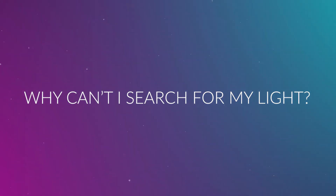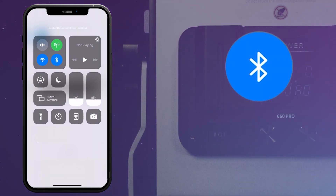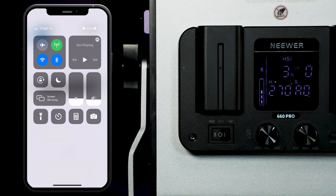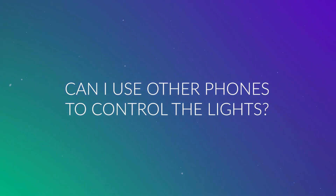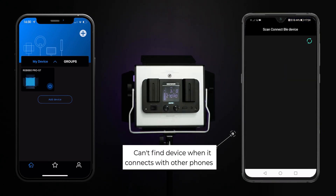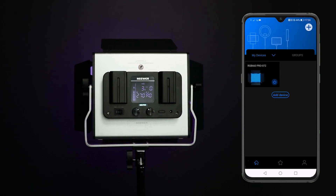Q3: Why can't I search for my light? When connecting lights, please ensure the Bluetooth function is active on your mobile and that the Bluetooth symbol on the light's display screen is flashing. If you have followed the above steps and still cannot find the light, you may need to download some third-party software or an additional app. Our friendly customer service support team are here to help you with this. Q4: Can I use other phones to control the lights? Yes. Please note that the current Bluetooth connection with your phone needs to be disabled to allow other devices to connect to the light. Any current light settings will not be saved when switching to another phone.